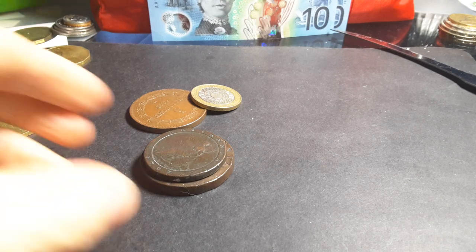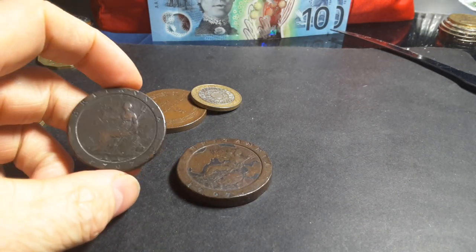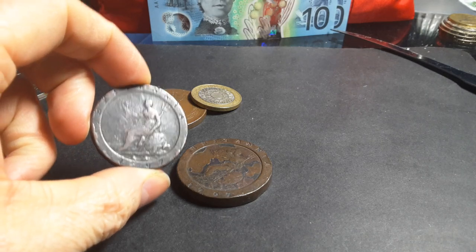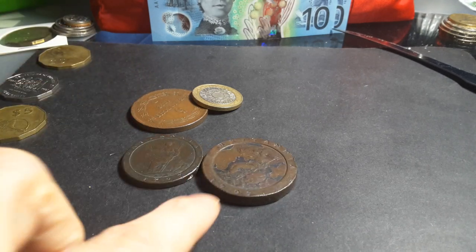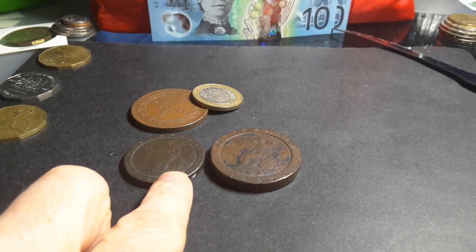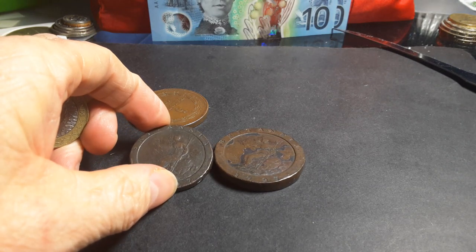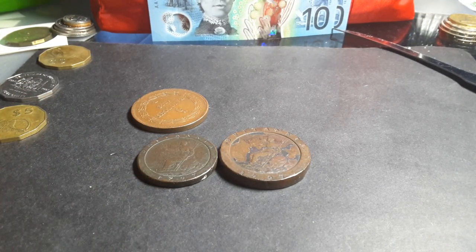Hello people, my name is Glen. Today I'm going to talk about the 1797 United Kingdom one and two pence coins. As you can see here, I have the one and two pence coins.